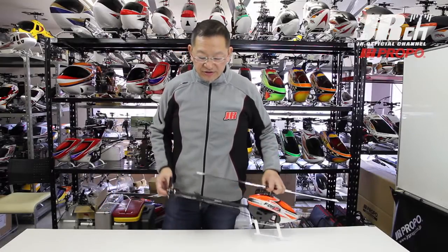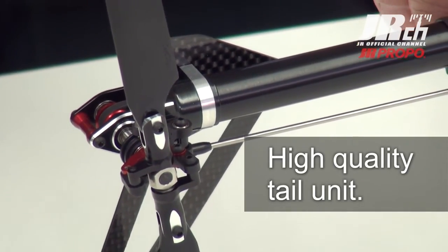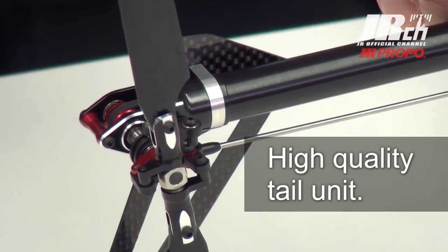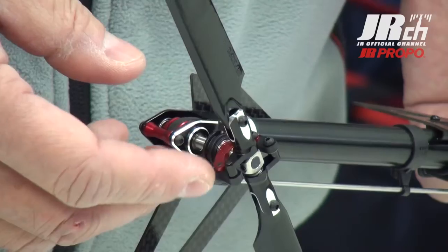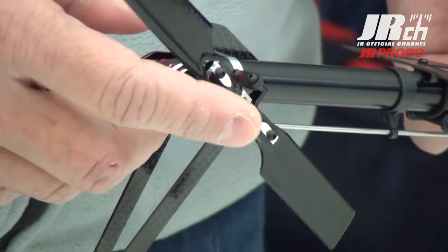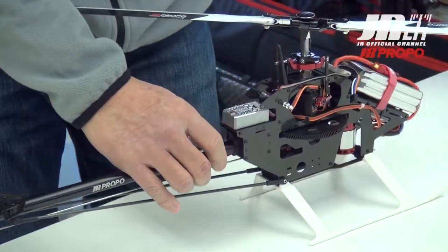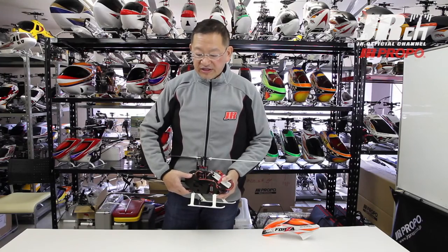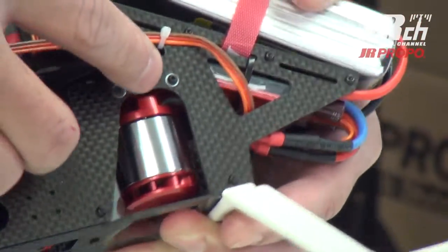The tail control lever is designed based on upper class helicopters, so it is very durable and strong. As you can see, there's not much slack between the control units, so it has very precise tail control. We have not compromised our quality.